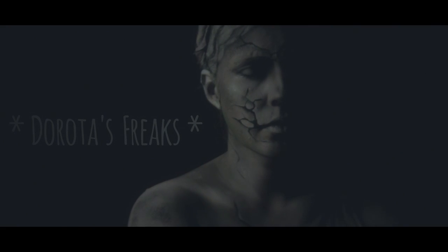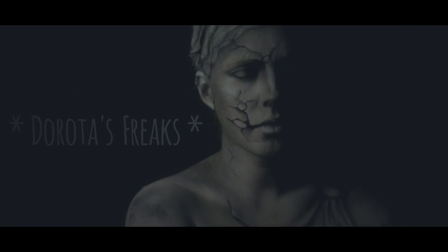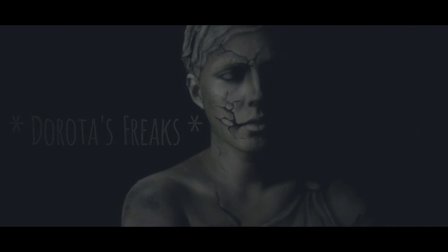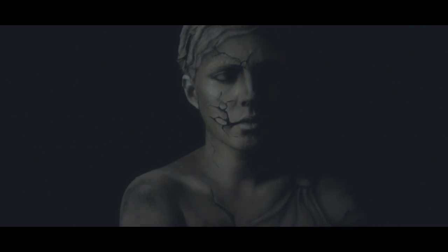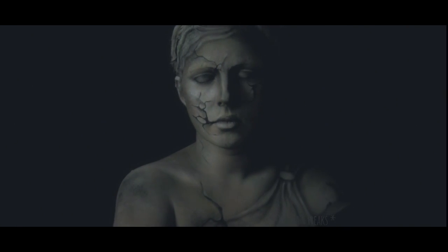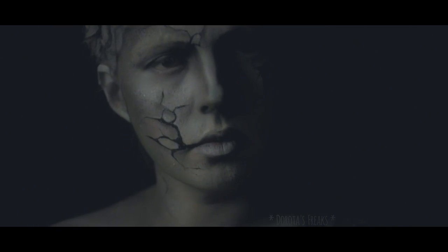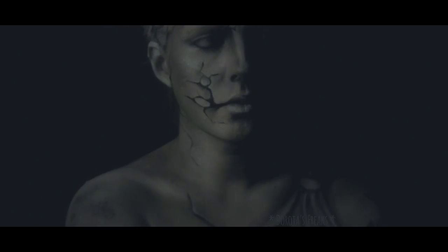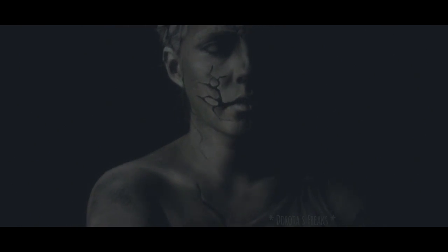Jeśli się wam podobało, to oczywiście trzymajcie za mnie gorąco kciuki, żebym i w tym roku zakwalifikowała się do konkursu. Śledźcie mnie również na Facebooku i Instagramie, żeby być ze wszystkim na bieżąco. To buźka i do zobaczenia! Dzięki za oglądanie!